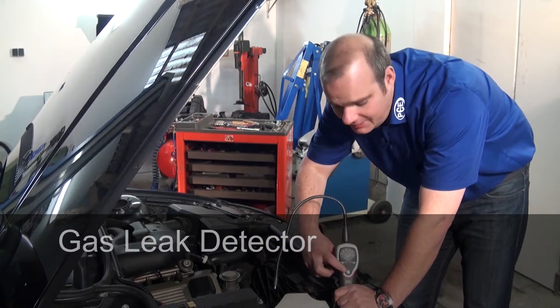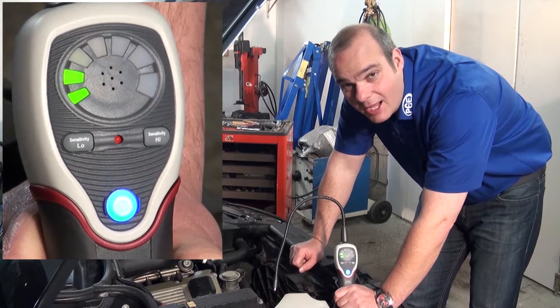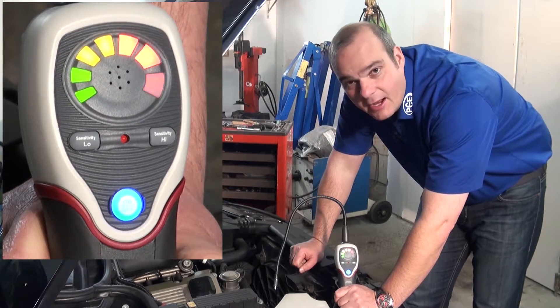We turn on the device. It calibrates itself using the air. When this process is finished, you hear an acoustic signal.